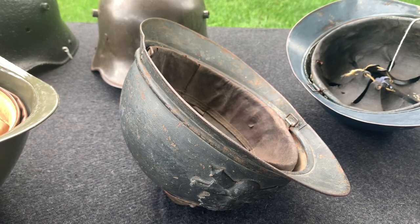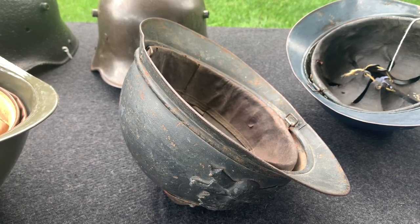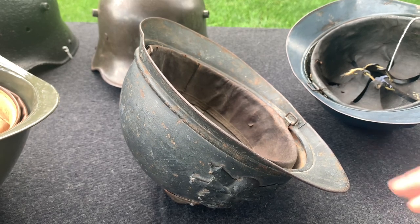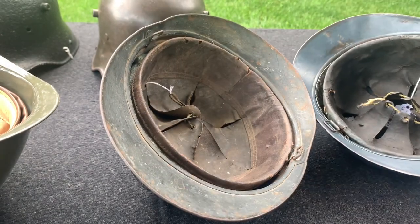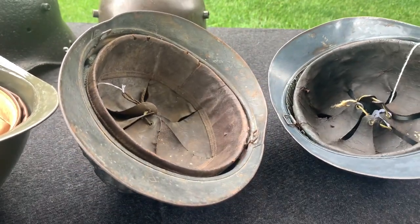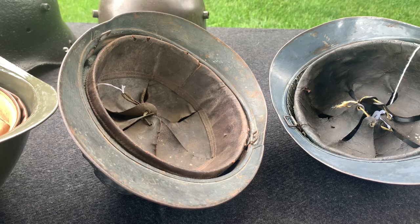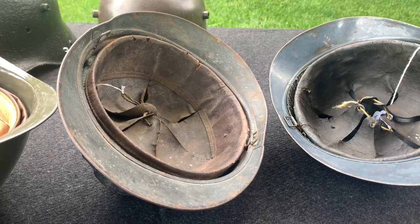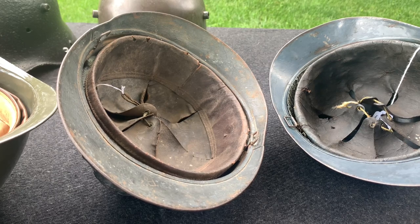Long story short, I don't think it's a good idea to stack your helmets. One, you could damage it — either the shell, the paint, or if they have liners, you could damage the liner. The whole idea of collecting is to appreciate and learn from these items, but also to preserve them so that future generations can appreciate them as much as we do. And also, I don't agree with it because you're just hiding some really cool helmets. Why buy a helmet, spend a lot of money on it, just to stack another helmet on top and have it basically disappear?